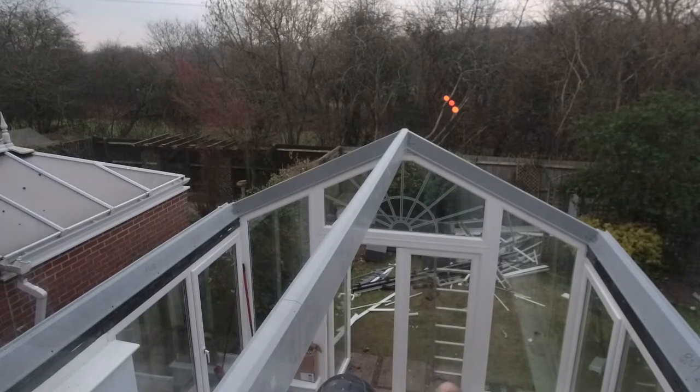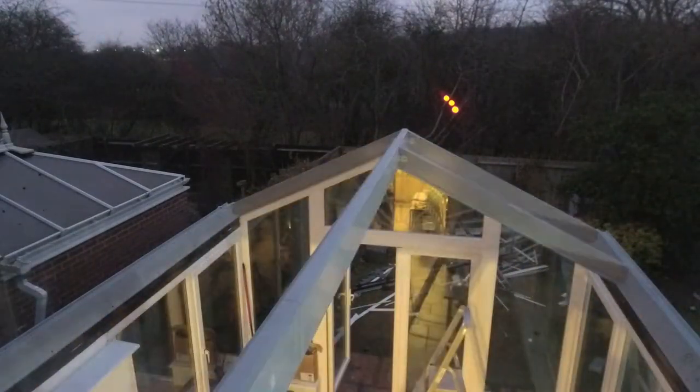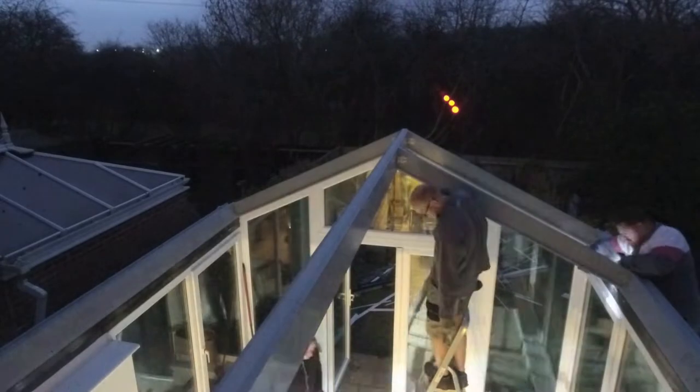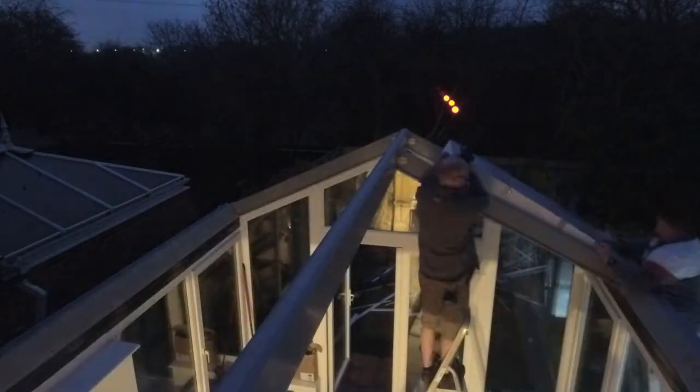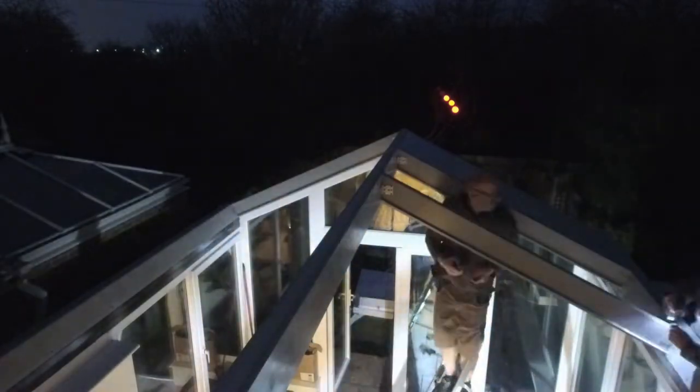My main objective for day one was to get the existing roof off and get the ridge beam up — knowing that if I had the ridge beam up I could work away at it slowly over the next few days. It was early February so it got dark early, but with plenty of hands to help we decided to push on. Seeing how quickly the rafters went in, we set about dry-fitting the PIR insulation so we'd have something in place for the night, setting up some lights in the upstairs bedroom to help us see.